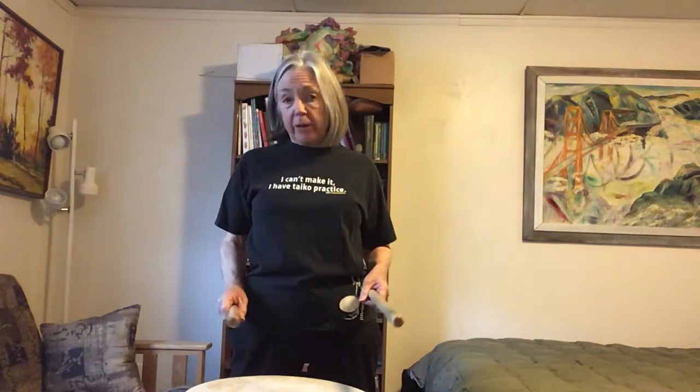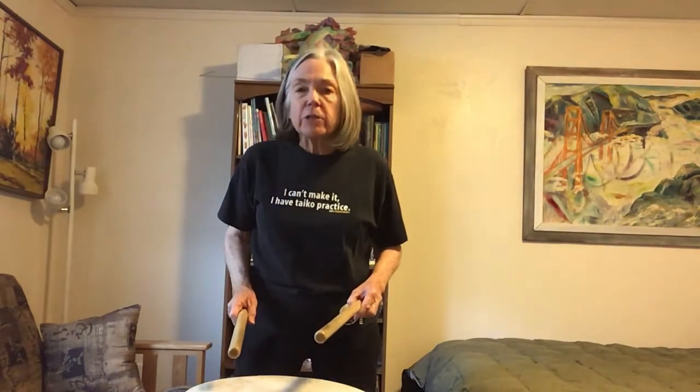You've all learned Renshu. It's one of the first things that we teach you, and you know that Renshu is simply the Japanese word for practice. It consists of a series of five patterns that we've played in class many many times. I want to show you today how you can think about that practice once you've learned those five patterns and use it to practice every different skill that you want to in your taiko drumming.